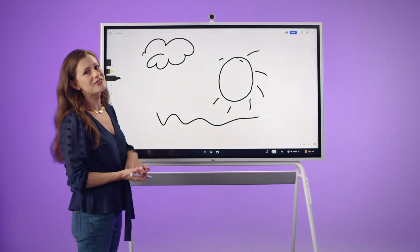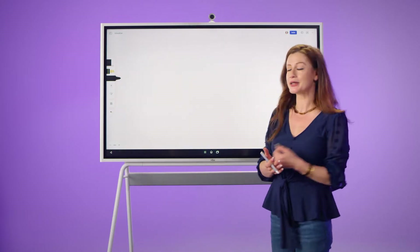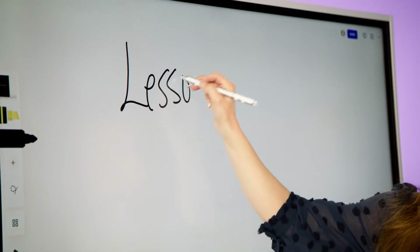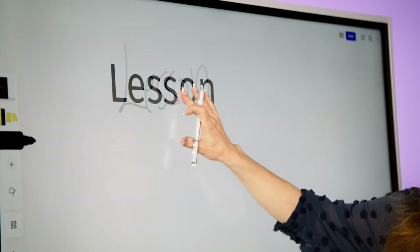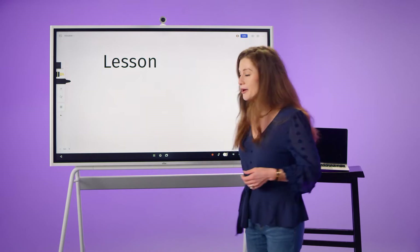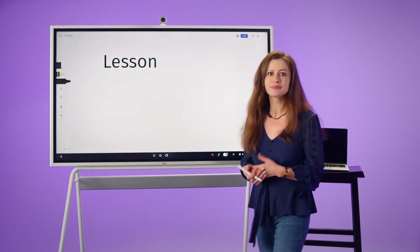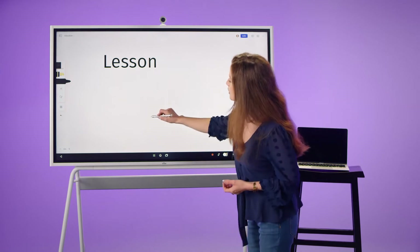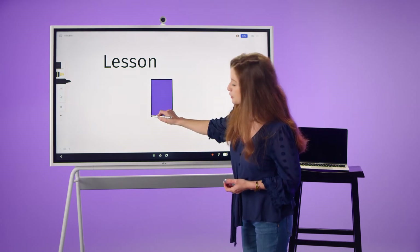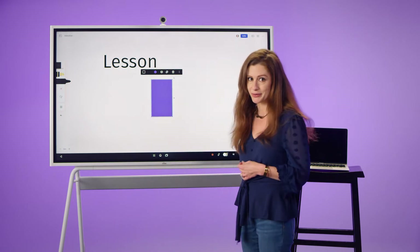Many teachers also find our smart text and smart shapes very helpful, especially if you're doing a lot of handwriting. Using your finger to long press, you can create a clearly legible text box, and from there you're able to edit it with both the on-screen keyboard and a Bluetooth connection. Similarly, you can also draw shapes — by holding at the end of the shape, it creates a clean shape that you can edit for color, shape, and size.